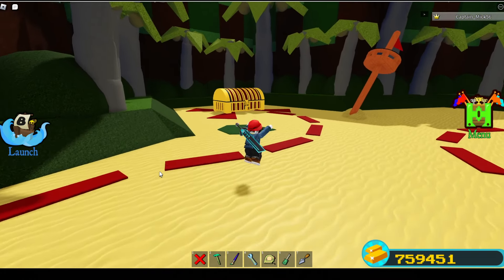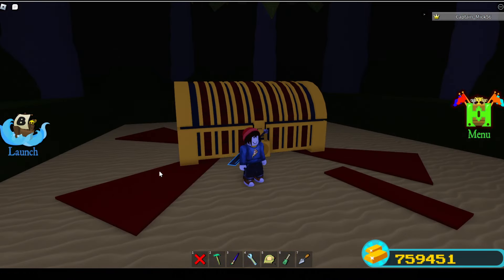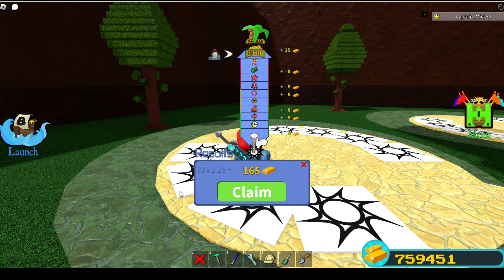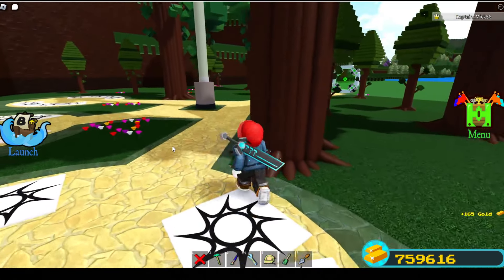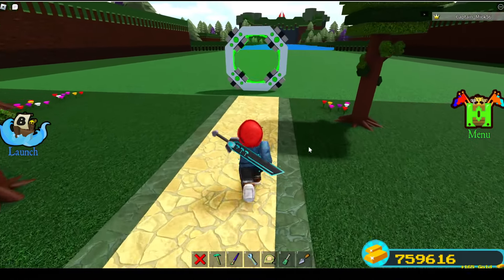I can't believe I actually made it that far. I wonder how many stage rewards I'll get — I think I skipped a few of them because it was pretty quick through some of those stages. Let's find out. Wow, I skipped like one, two, three, four stages that I missed!